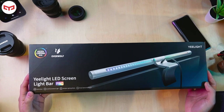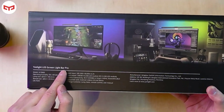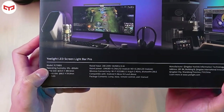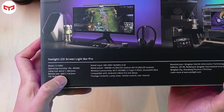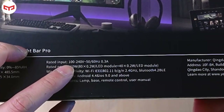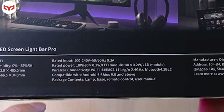This is the e-light LED Screen Light Bar Pro, for you to put at your TV or monitor — but basically most people put it at the monitor. On the back, the packaging says 'e-light Screen Light Bar Pro' and shows pictures for a smaller monitor, a medium monitor for 39 or 43 inches, and a curved monitor. The model is YLTD-003, operating humidity 0–85% RH, lamp size 23×485.5mm, remote size 66.5×34mm, CRI RA95, rated input 100–240V 50/60Hz 0.3A, wireless connectivity Wi-Fi, compatible with Android 4.4 and iOS 9.0 and above.